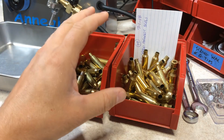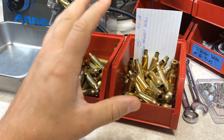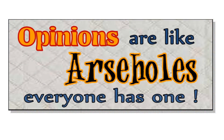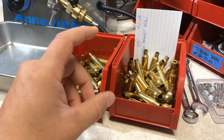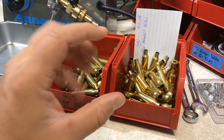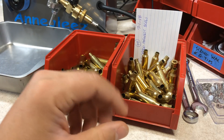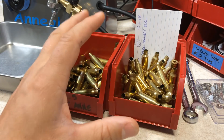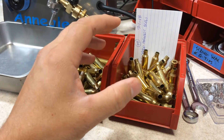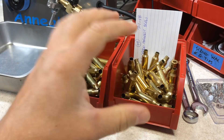When it comes to reloading, especially annealing brass, reloading and annealing is full of opinions — it's just like a-holes, everyone has one. Some people use templac, some people count the amount of seconds the brass is in the flame. Really, the only thing I'm trying to show you here is how I anneal my brass, that's it.